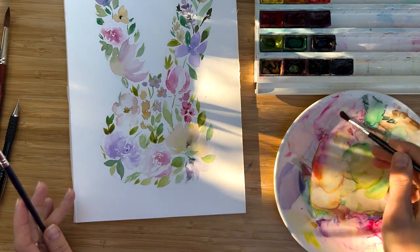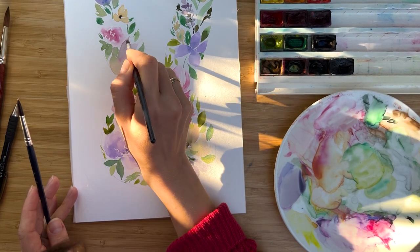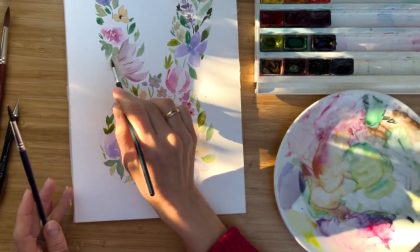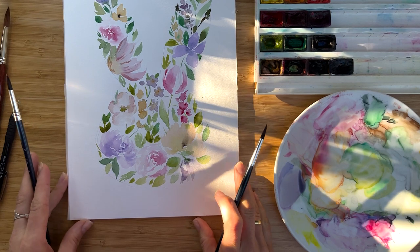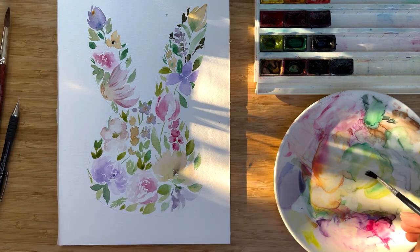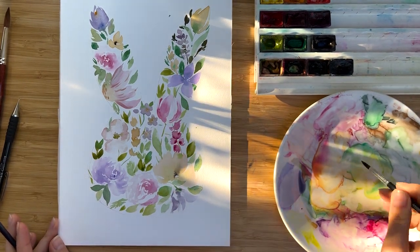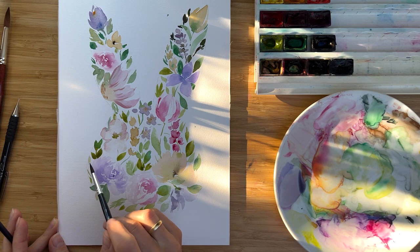I would like to add a few last details to our daisy — it looks a little bit too loose — so I just add a few tiny brush strokes. I have a look from my camera. It's very handy to get up and see what is missing. I think actually nothing is missing, and we did a great job today. We painted a really nice, beautiful bunny.